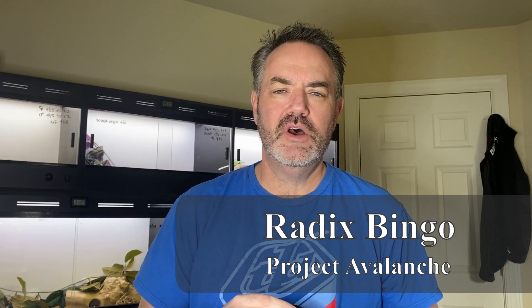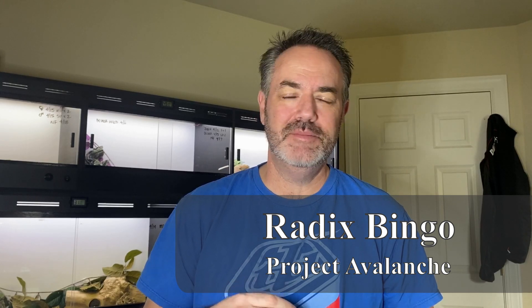My name is Brett. I always start my videos off the same way — I'm not an expert, I'm not professing to be an expert. I just hope to share some information about my experience with garter snake keeping, and hopefully some of this information proves useful for others.